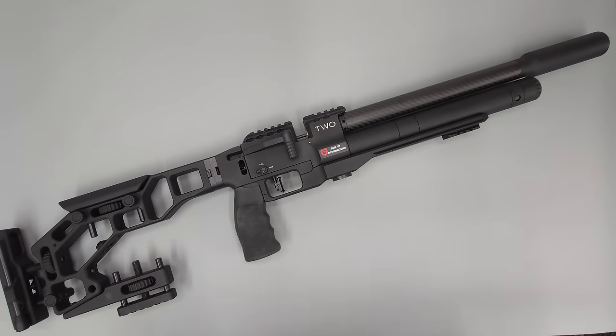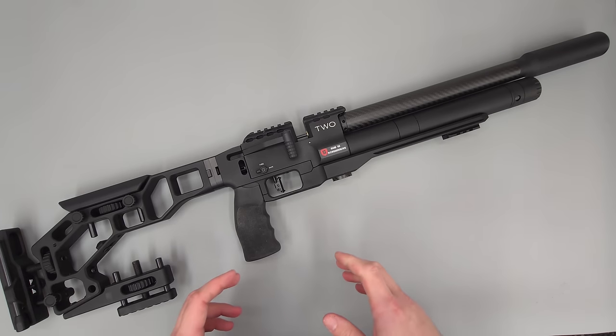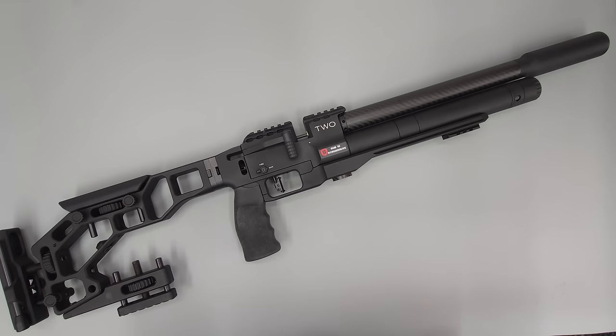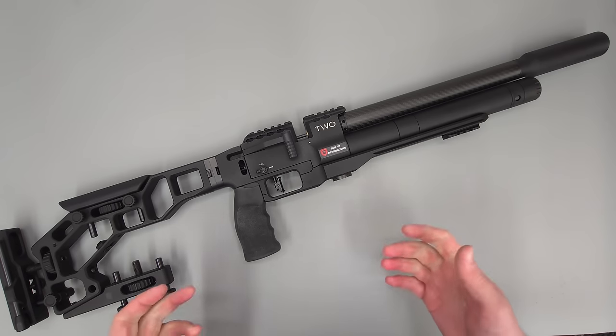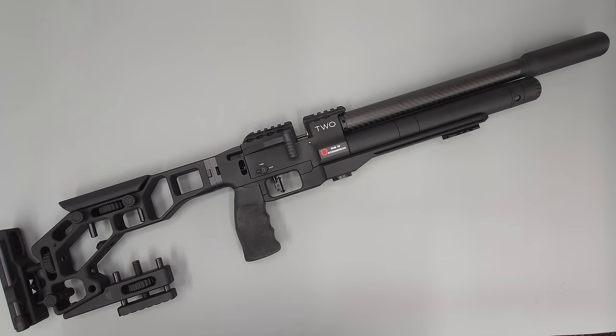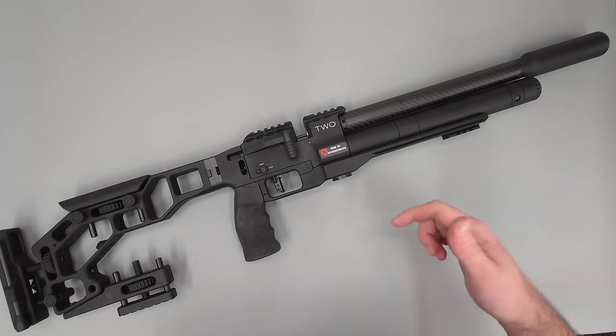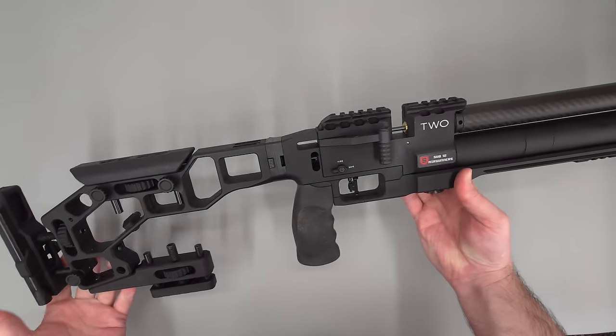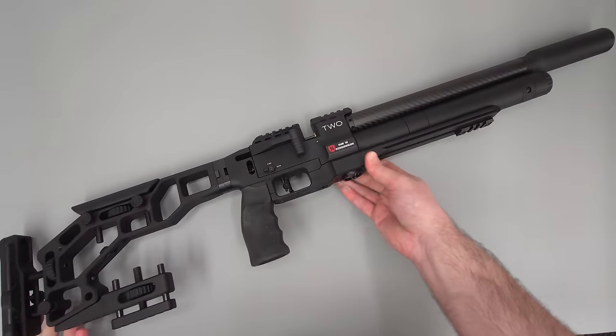I buy all my rifles through the Crawley Surplus store simply because, in my opinion at least, they're the best RFD in the country. They've got a fantastic amount of stock, the people in there are nice, helpful and friendly, and overall I just think they provide a fantastic service. I will leave a link to the Crawley Surplus store in the description below, so if you're interested in checking out an air rifle, you can follow the link below.